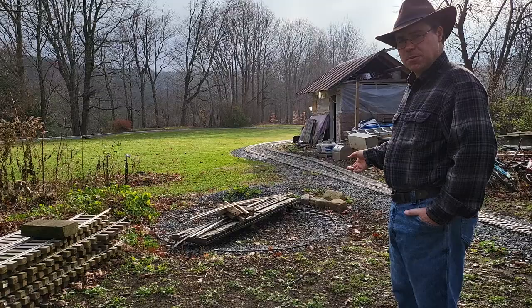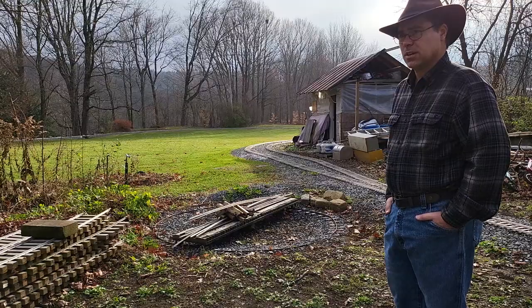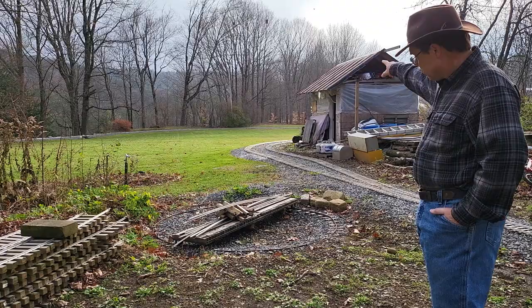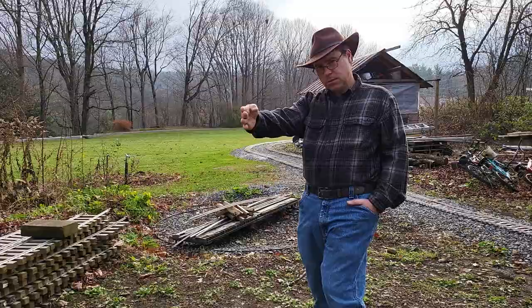Anyway, the turntable is intended to turn around a snowplow, and anything else we want to turn around — locomotives, cars. There is supposed to be a lead track coming from the main line over there, going into the turntable, and then two tracks coming out of the turntable going into the basement behind me.